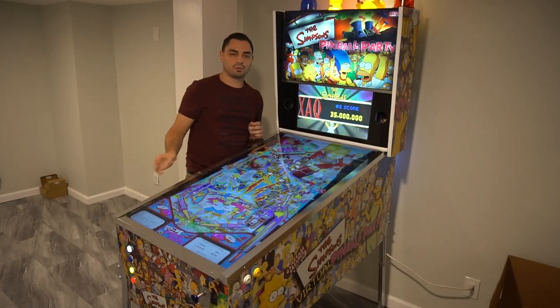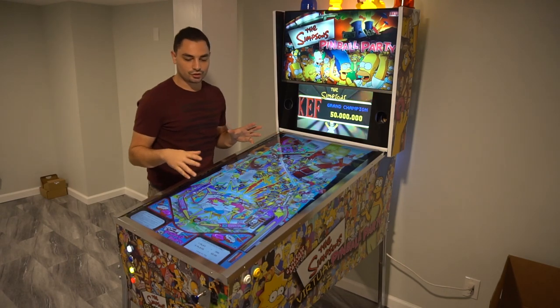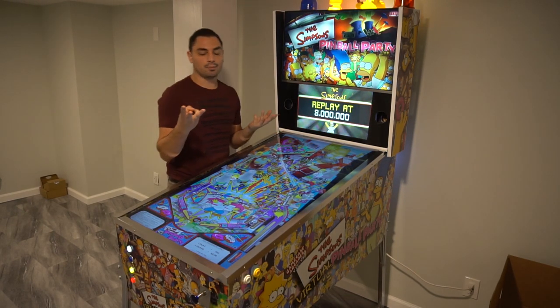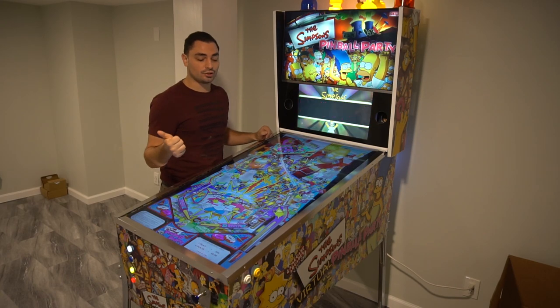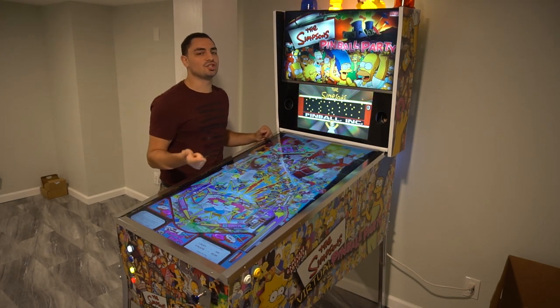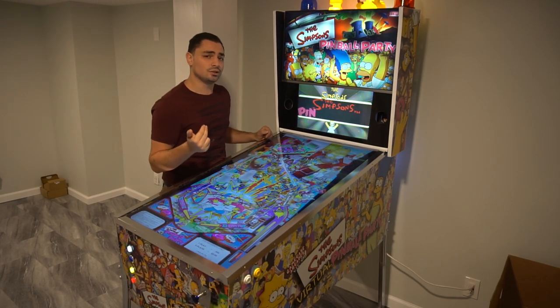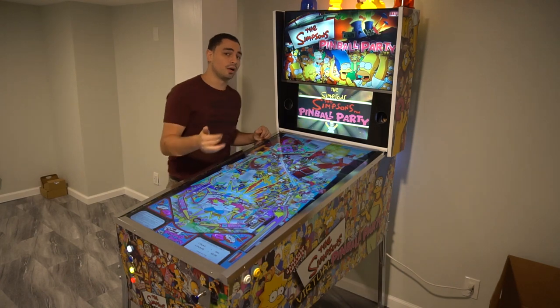Let me explain the toys and all the features. This is basically using three main components: one is an LED Wiz, which is a 32-port USB device; the second is a 16-channel SaneSmart relay board; and the third is the KLZ25 encoder for the buttons.